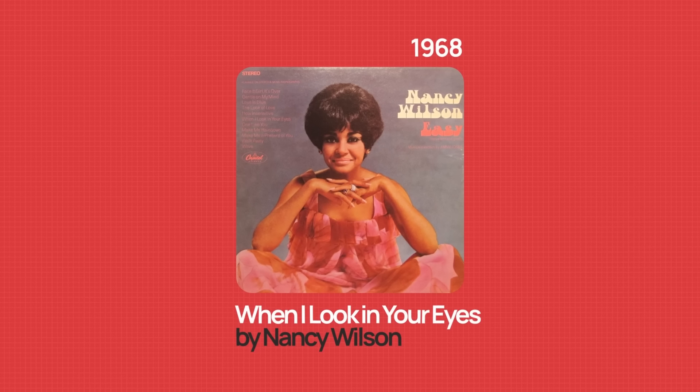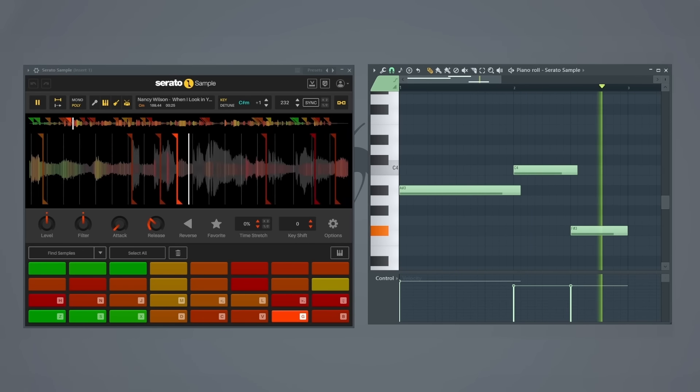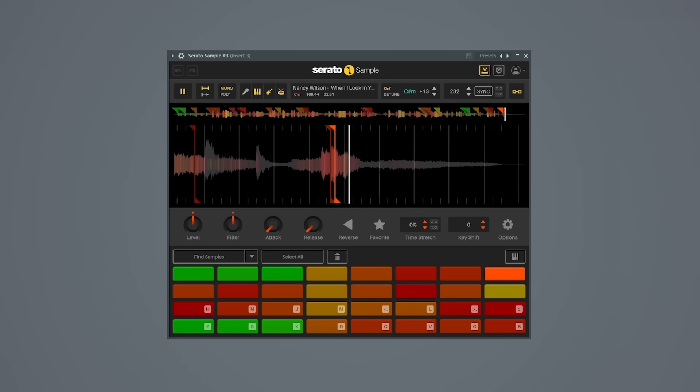I'll create a new project file, but this time I'll use this sample here. I'll bring this into my sampler and create a loop once again. I think this could use a bit more, so let me find yet another piece of the sample that I could use. At the end of the sample here we have these keys, so let me try to use these as yet another layer in this beat.